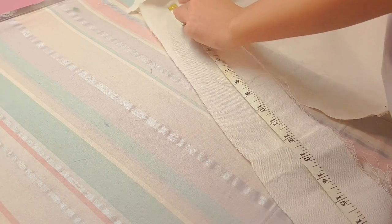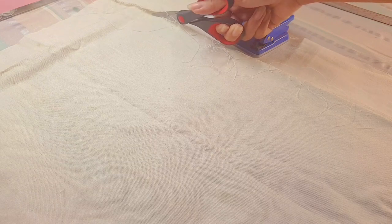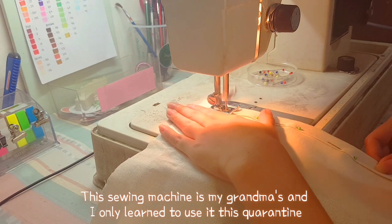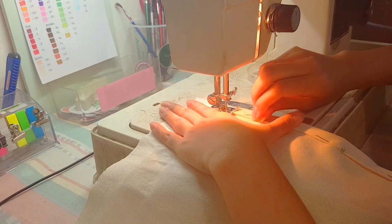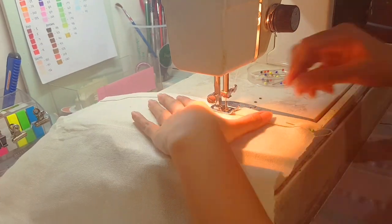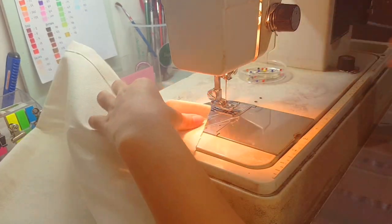We are now ready to make the strap. For this strap I measured 25 inches — that's already including the allowance. Once we are done cutting we are now ready to sew them together. I was very nervous and excited at the same time because this is my first time sewing a tote bag.